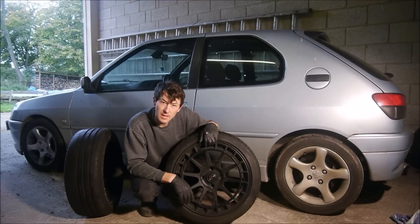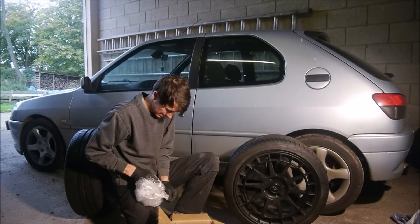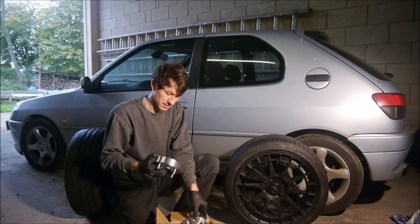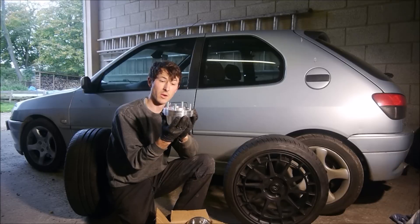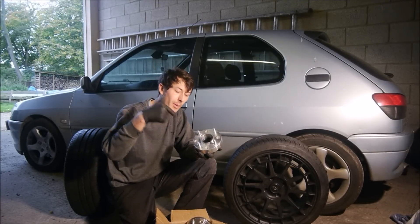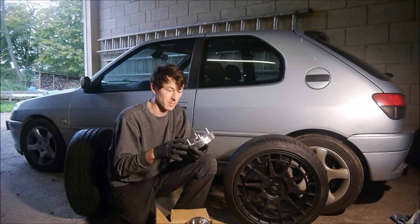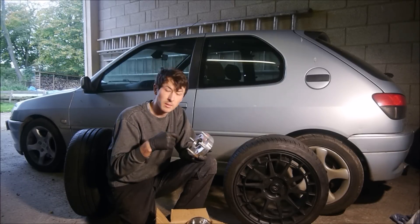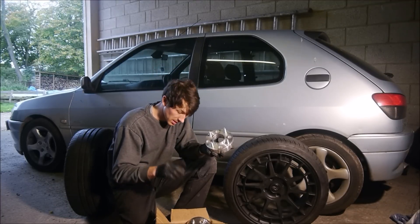I had to get some spacers. Shout-out to these guys who got these sorted — these are one-piece billet aluminium spacers, and they are made so nicely. You'll also note what I've had done: the standard Peugeot 306 has a bolt that goes through the wheel, which can be a bit of a hassle, so I've gone for a stud and nut conversion at the same time. They can change the bore size, change the stud pattern — they can do pretty much anything you want. Perfect.